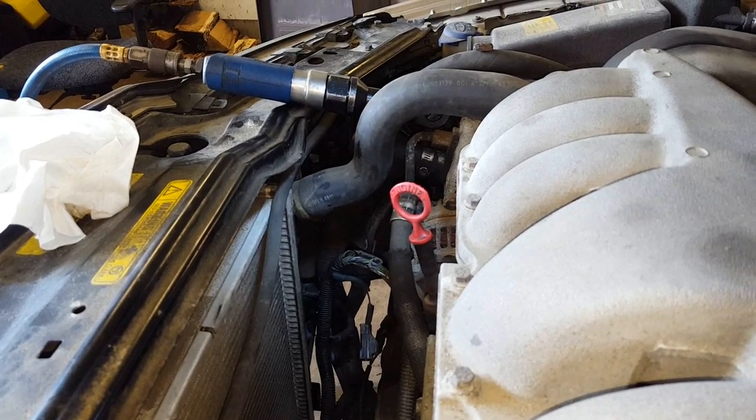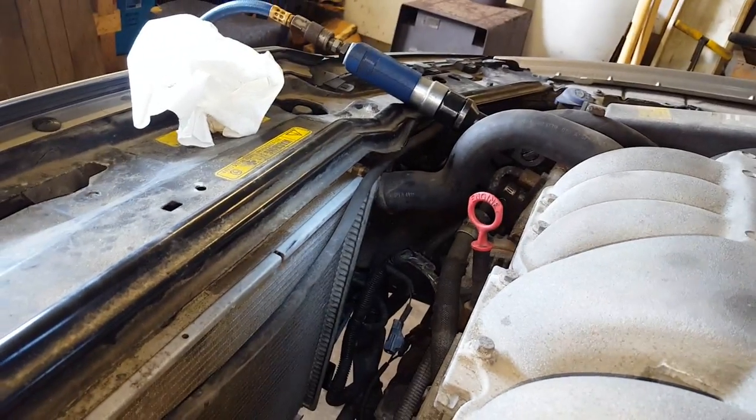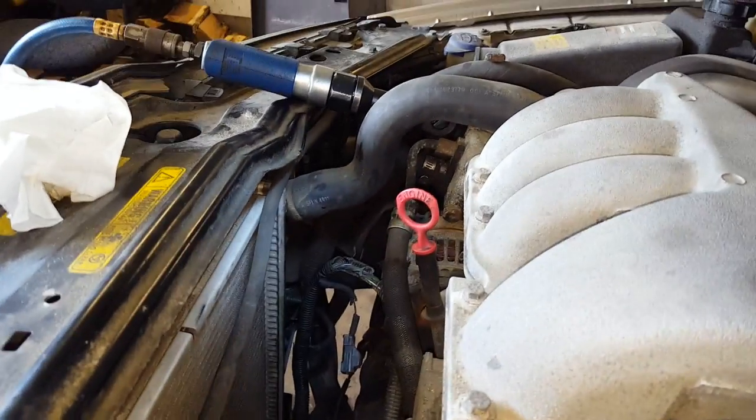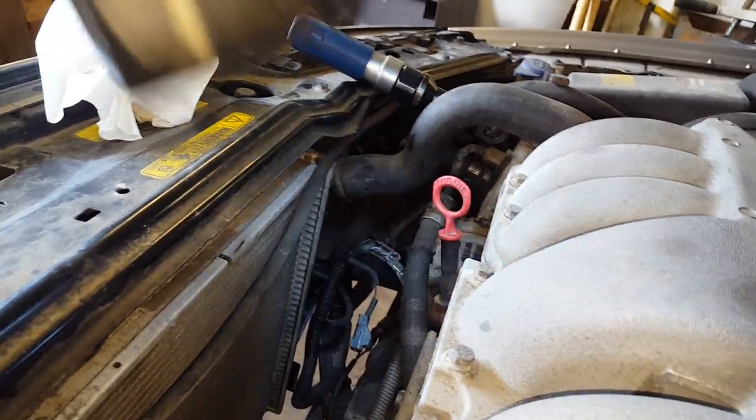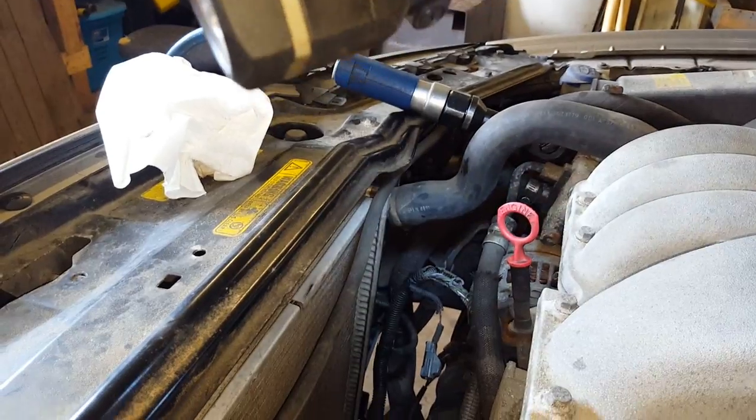The next thing I'm going to do is start taking off the upper and lower radiator hoses. Seeing as the coolant system is already drained, it should be empty. I'm going to go ahead and replace the clamps at the same time just because they're pretty rusty — they're in rough shape.